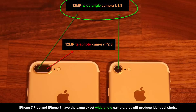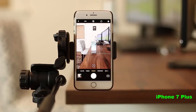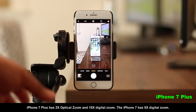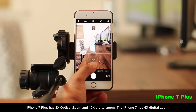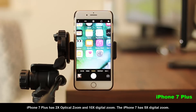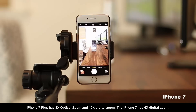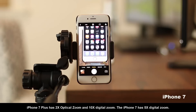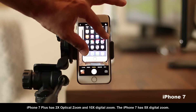They both have optical image stabilization. They both have cinematic video stabilization which stabilizes your video very well. With the iPhone 7 Plus, you do get two extra features: the portrait mode which we talked about, and 2x optical zoom thanks to the secondary telephoto camera. For digital zoom, the iPhone 7 Plus offers 10x total zoom which is a combination of optical and digital, while the iPhone 7 gives you 5x digital zoom — so with the iPhone 7 Plus, you can zoom in twice as much.